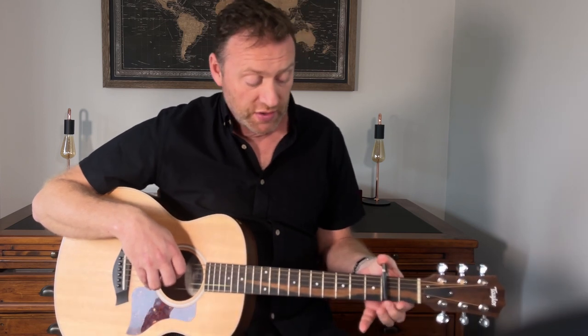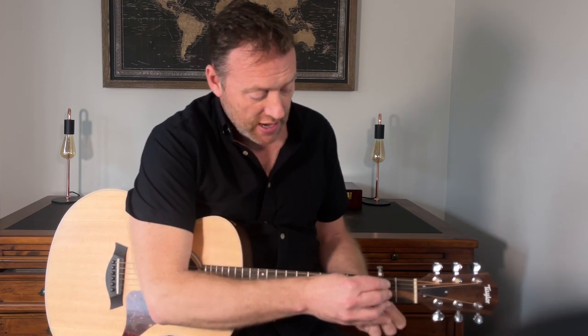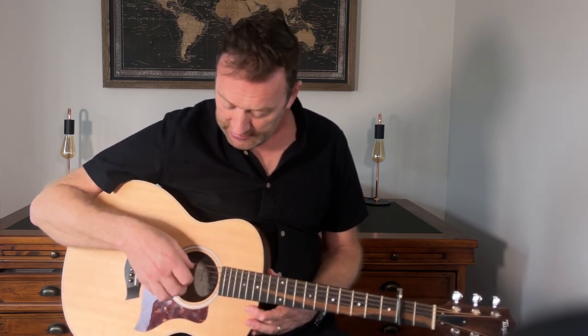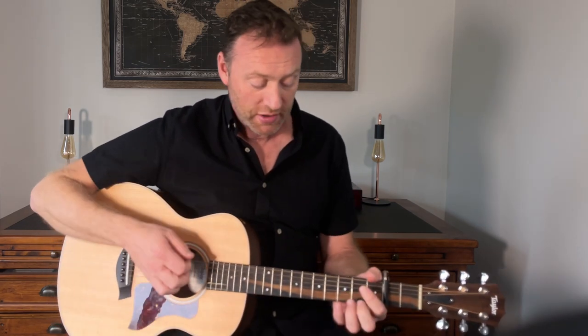First things first, let's get the tuning right. It's in DADGAD. I've got a capo here on the second fret just to help me with the singing side of things, but we'll assume that that's the nut. So D, A, D, G, A, D — three D's playing, two A's and a G. Really beautiful tuning, not that uncommonly used.